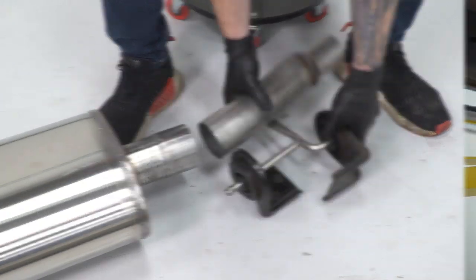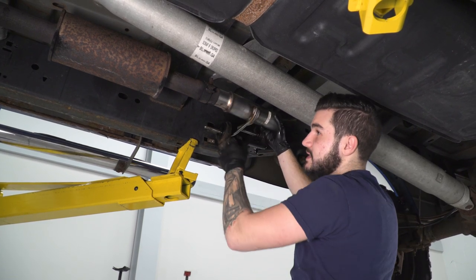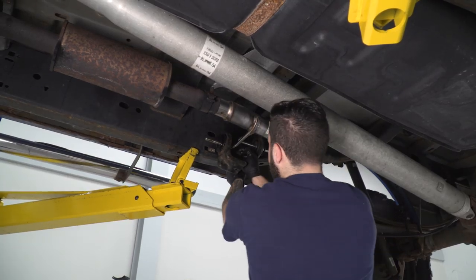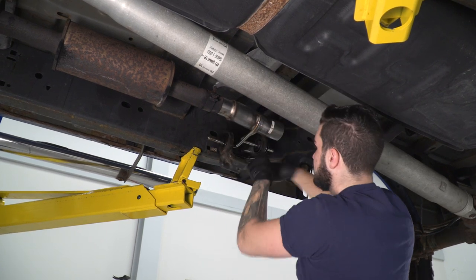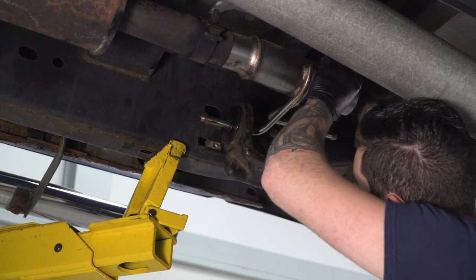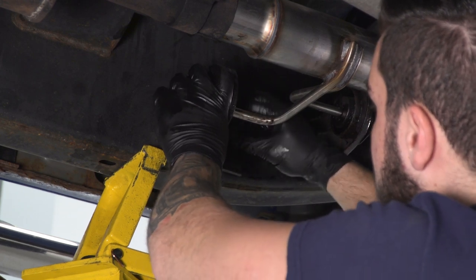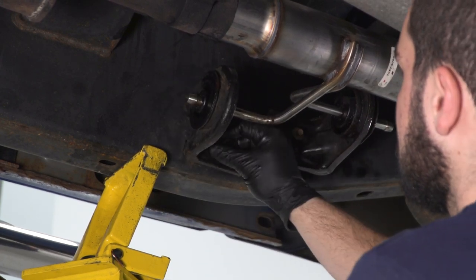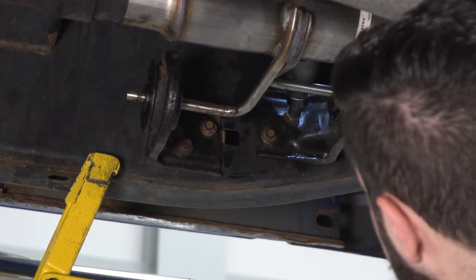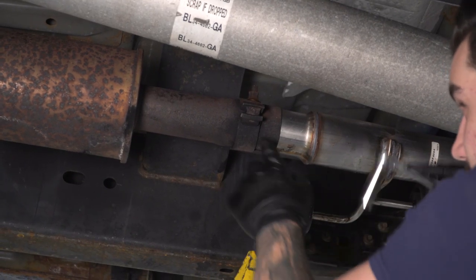Now we're gonna start installing on the vehicle starting with this pipe. Take that hanger pipe and slide it into our resonator pipe — or if you're using the Corsa resonator delete pipe, it's the same install. Rotate these brackets up toward the frame and put the factory 10-millimeter bolts back in. Now grab that swivel socket and tighten them down. Then switch over to a 14-millimeter deep socket and tighten down the clamp on your resonator pipe.